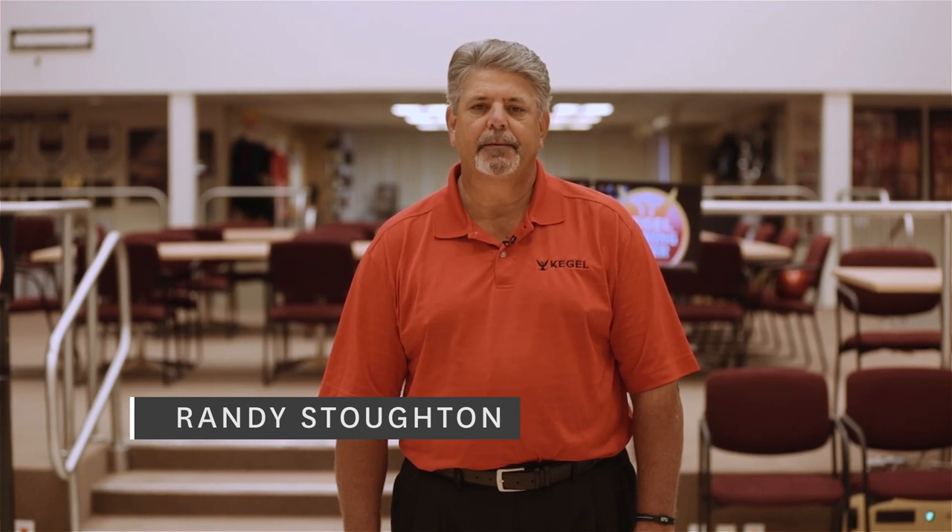Hi, my name is Randy Stoughton, and I am the head coach at the world-famous Kegel Training Center here in Lake Wales, Florida. I'm here to introduce to you the Kegel Skill Drill Setup and Start.